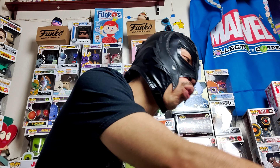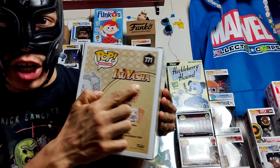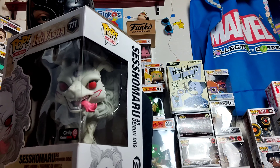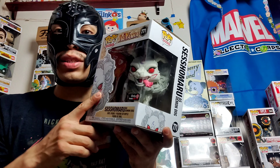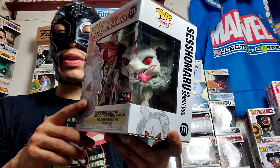What's going on guys, welcome back to the channel Total Lucha, I'm your boy Chico Rico. Today is episode number 16. We're going to be taking a look at a Funko Pop from the anime series Inuyasha — the one and only Sesshomaru as his demon dog. This was a restock at GameStop and I was able to get my hands on this beauty, so please stick around.